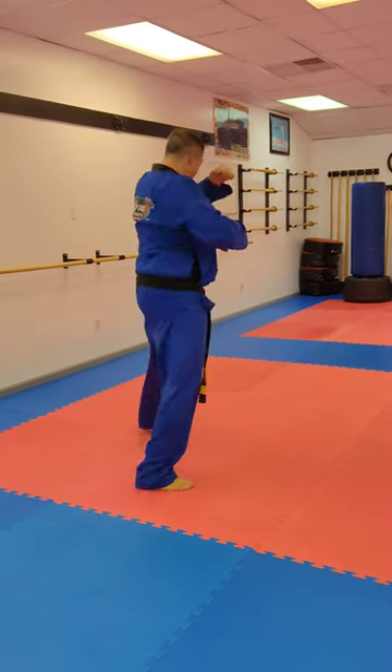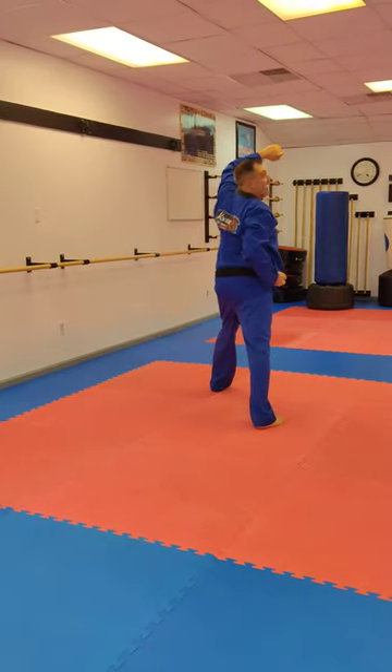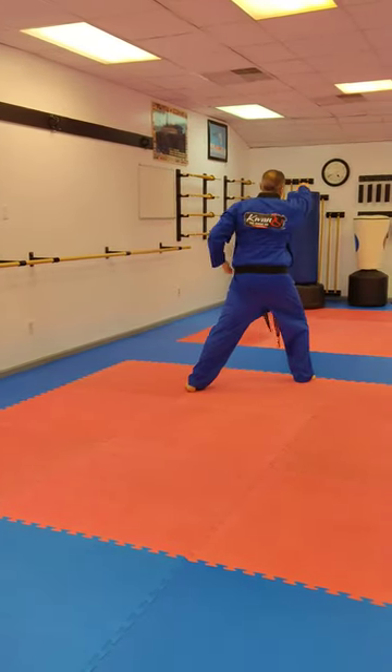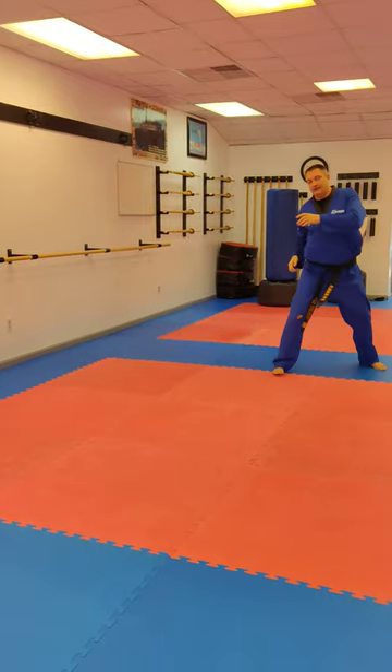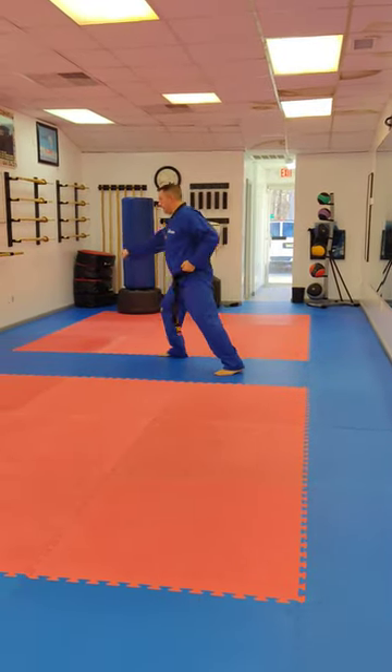Just like going towards the front: go low block, middle punch, high block, high punch straight. Ha! From here roll over — low block, middle punch, low block, middle punch straight. Ha!